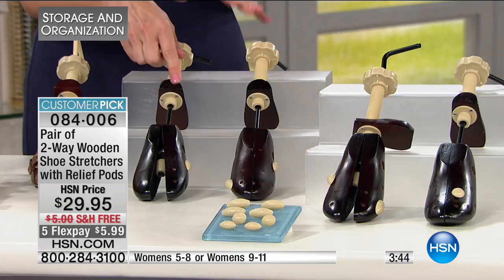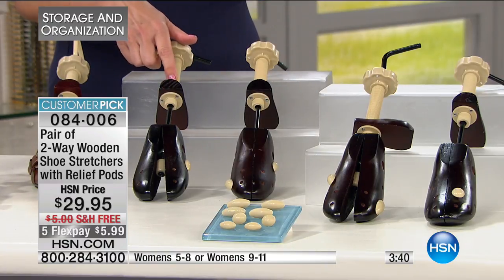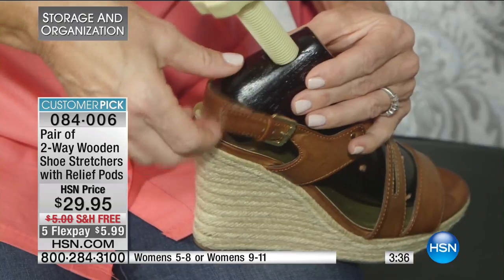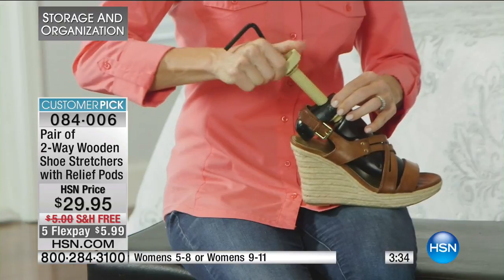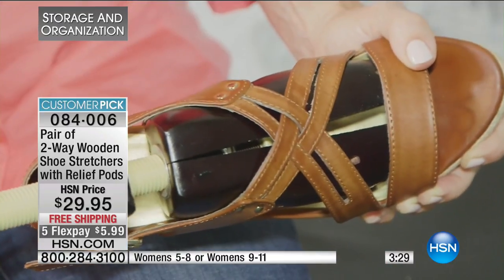They're interchangeable right to left, but you do get two — so you're getting a full set. A lot of times to find a wooden shoe stretcher with this kind of construction and quality at this price, you'll get one. We send you the pair, you get both, which is so handy. Right can go in left and left can go in right. So maybe just your left foot's a little bigger than the right — you could do two pairs of shoes at once, just working on the left shoe. Once you realize how comfortable those shoes can be, then you want it from all of them.